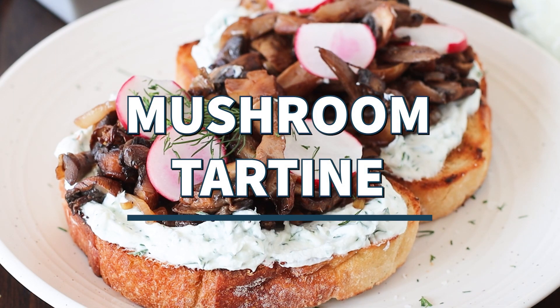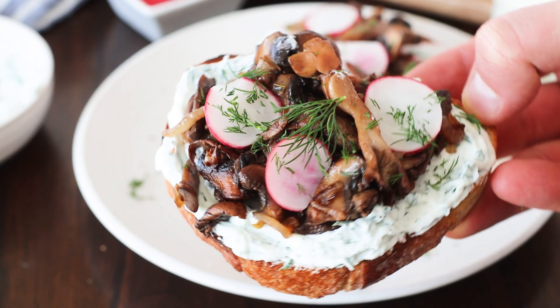If you love roasted sourdough bread and goat cheese spreads, keep watching because my mushroom tartine recipe has it all.